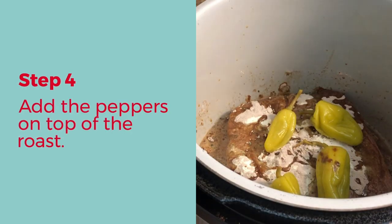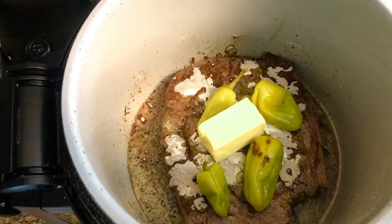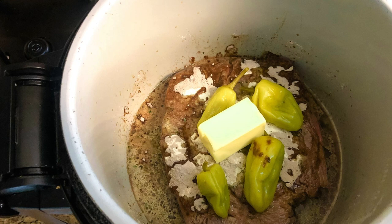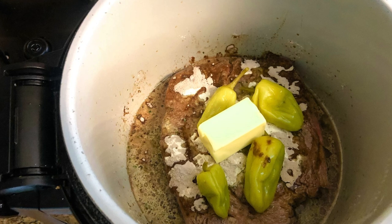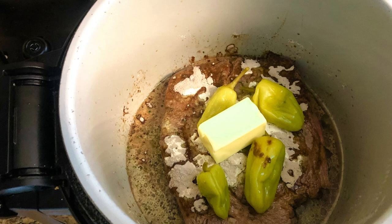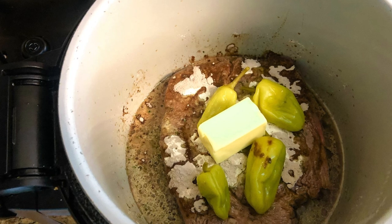Once that's done, go ahead and top it with the peppers, then add the butter right in the middle. Now that everything is in the pot, take the pressure cooker lid that comes separately with the Ninja Foodi and secure that on top. Once secured, press the nozzle over to seal.